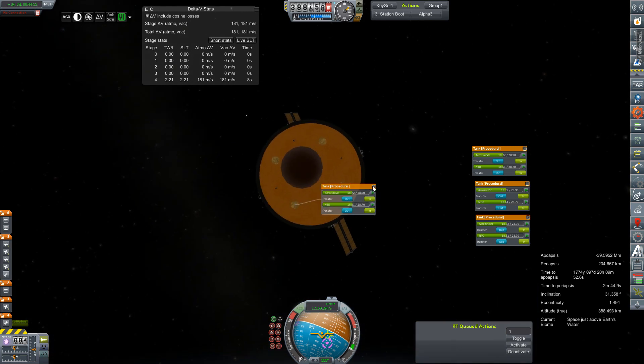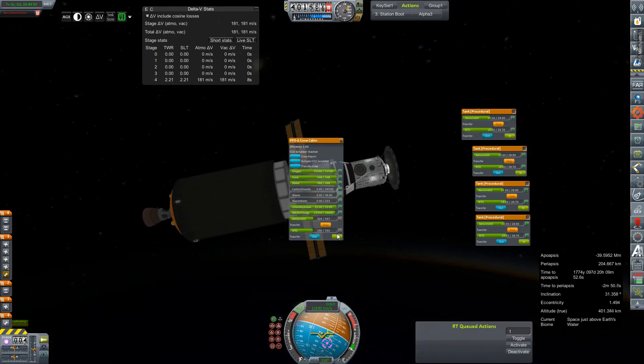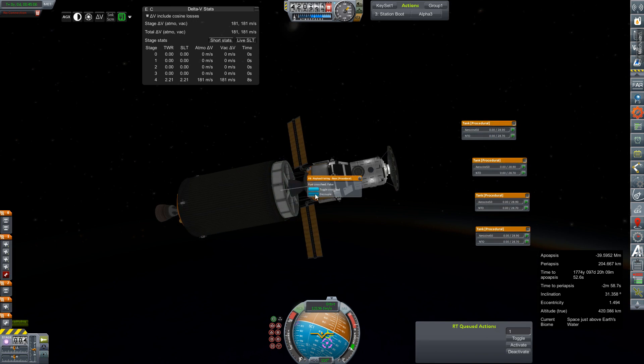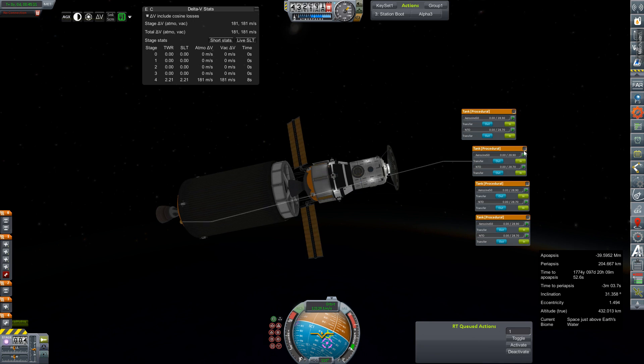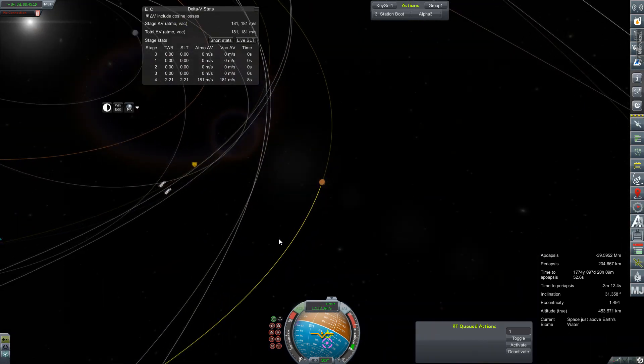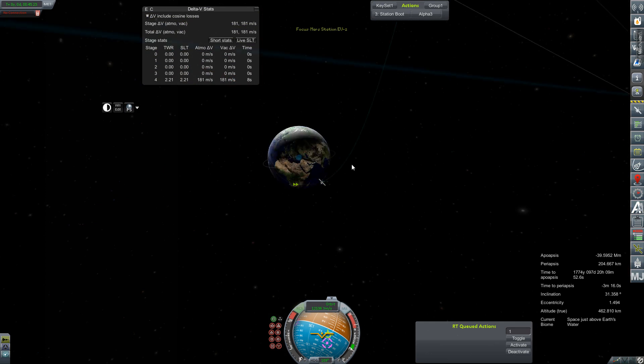I just need to open up all the tanks. There you go — and decouple. No connection, of course not. We don't need a connection. The whole mission resides on this. So might as well plot the node — try to get it sooner rather than later. That's in seven minutes.